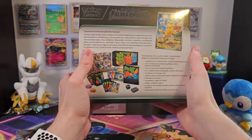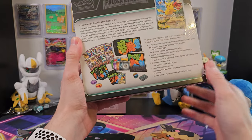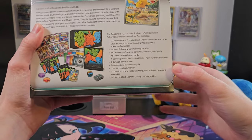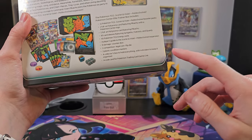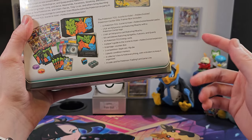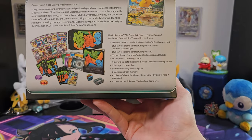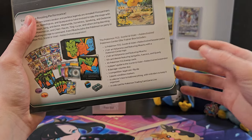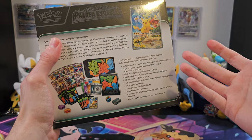The box itself is beautiful, and if we flip it over, we find a preview of everything inside, as well as our list of contents. Now, I never noticed this before, but they actually mention the box itself as one of the contents. I feel like they don't really need to do that — there's already enough stuff on this list that they're not hard-pressed for selling points.